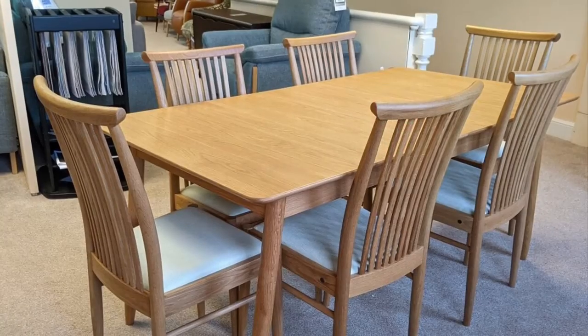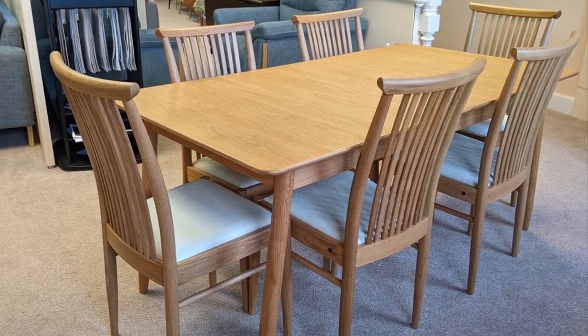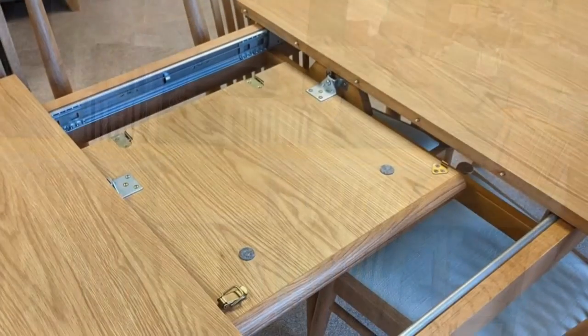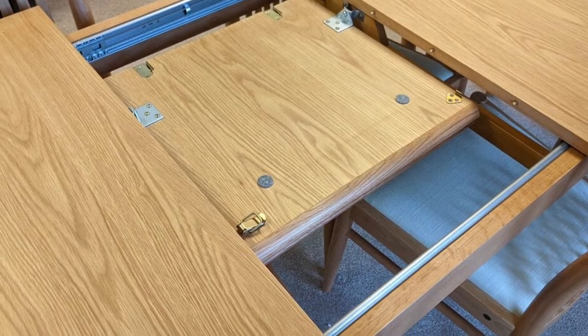This dining suite is from the ever popular Taramo collection, which is made by Urcole Furniture. As you can see, the table itself is an oblong shape and it extends out from the middle, so the table tops slide either side exposing a flip centre, which you can then open up and put into place in